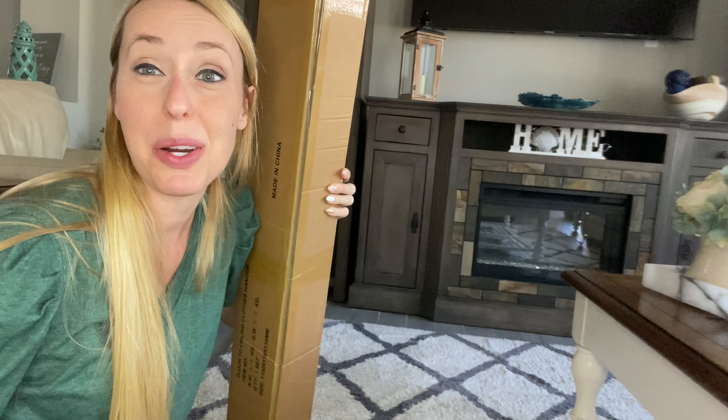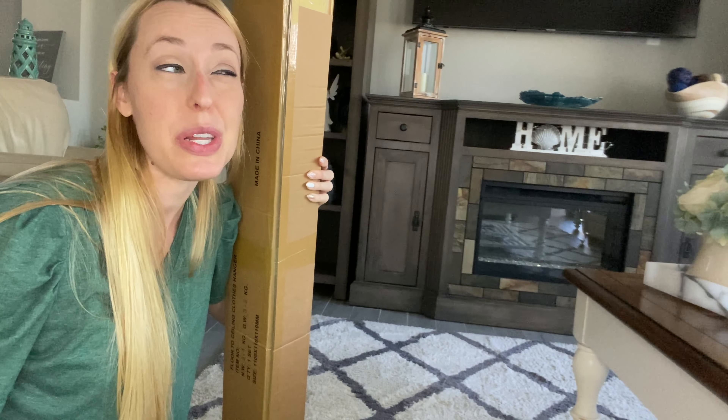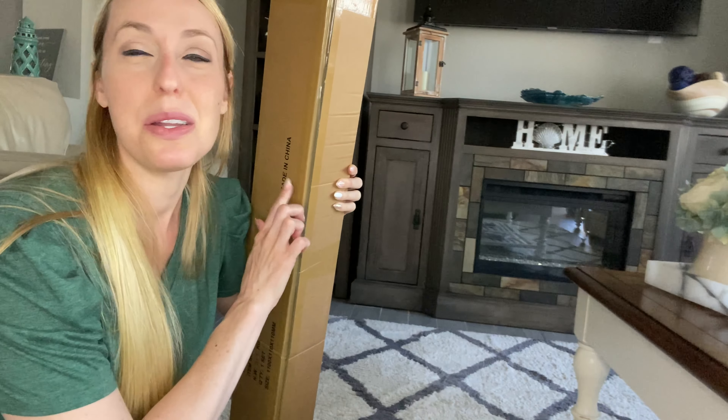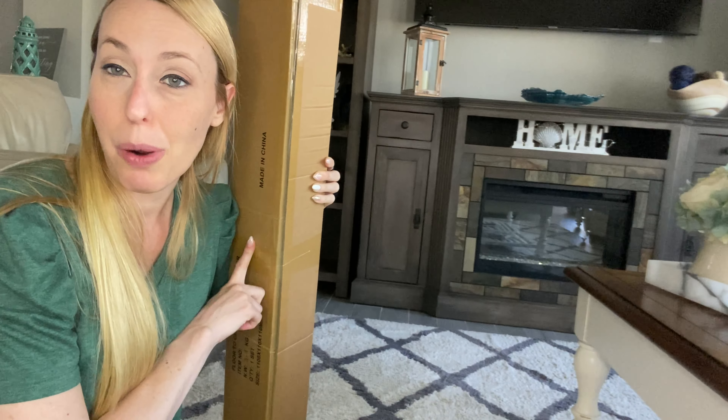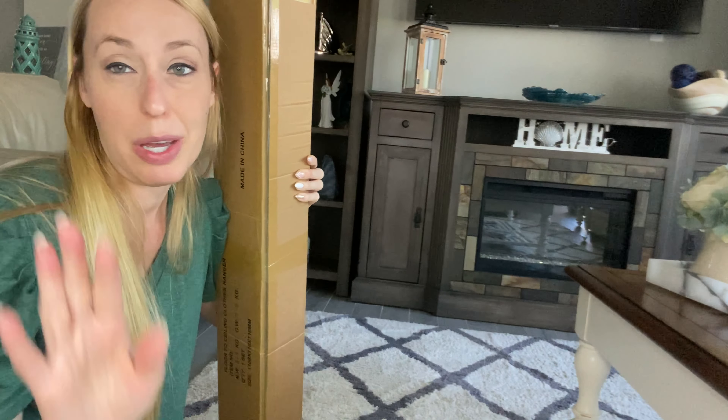Hey beautiful friends, it is Carissa here. I have a fun closet hack for you — if you need a little extra space to hang some stuff in your clothing, this is going to be perfect for you. It does require a little bit of putting things together, but once you have it set up, you have a lot of extra space to hang your clothing.